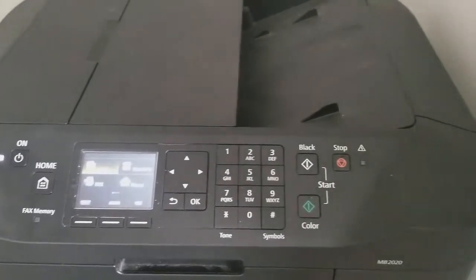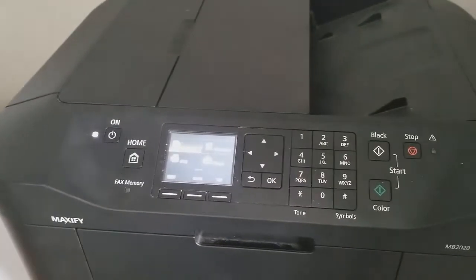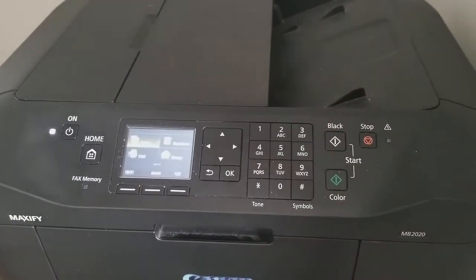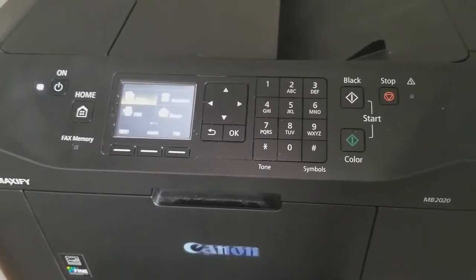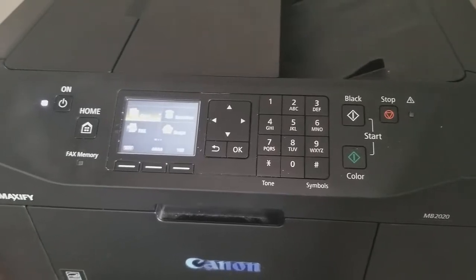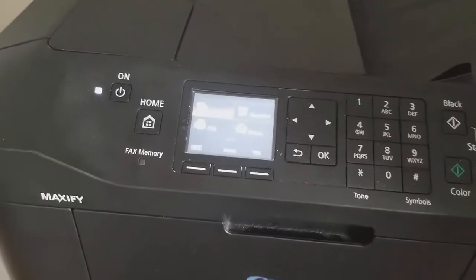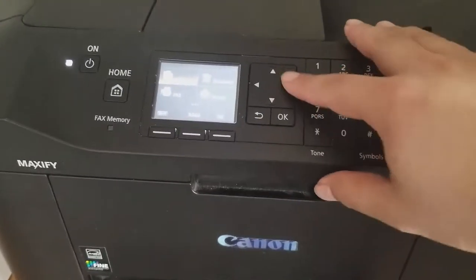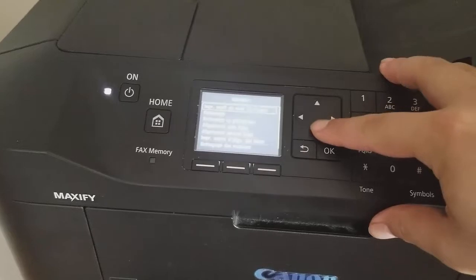Hey, what's up guys, my name is Mario Pao and today we're gonna remove the ink cartridge on a Maxify MB2020 from Canon. This is not sponsored by Canon. I'm gonna explain you how to remove it.